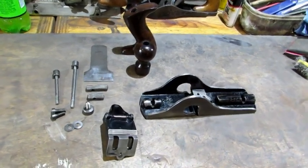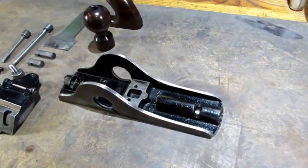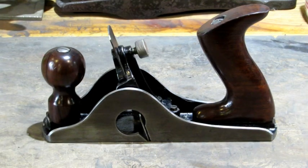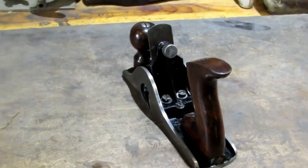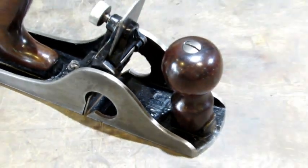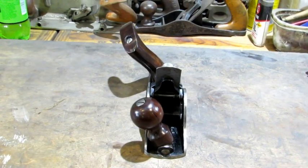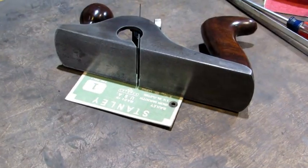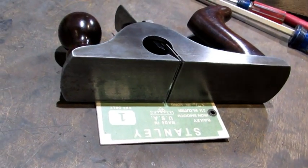Parts are all there, looking really good, ready to go back together. There you have it — what a flat out beautiful old scraper plane. It turned out really nice. We get to take a look at this old beauty from all angles. There's a look at her with the tote and knob tilted to the right, and the tote and knob tilted to the left. There's a good look at the bottom — it's nice that it's got some darkness from the original patina on the bottom and the sides.